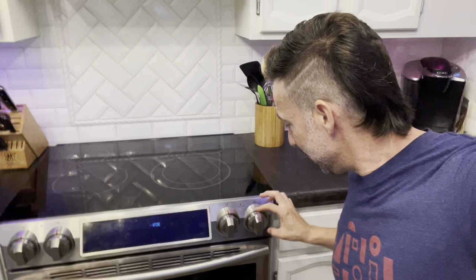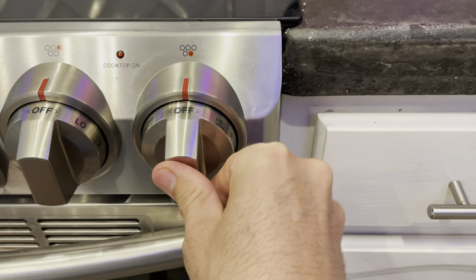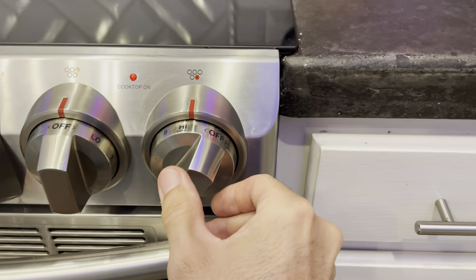I looked it up and they make special tamper-proof things for kids. Guess what? They don't fit this stove — they don't fit this Samsung, probably just because of the way the knobs are. Samsung hasn't really addressed it. What they've basically said is you can get tamper-proof knobs, but that won't really solve the problem. If you look right here, these knobs are like a two-function knob — you have to push in and turn to turn them on. Well, it's really easy to do that. Like any kind of bump will turn these on.